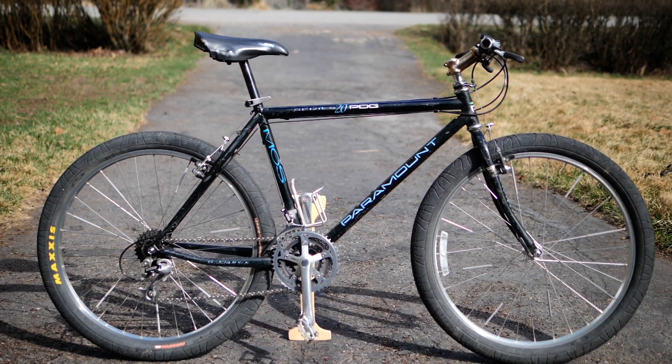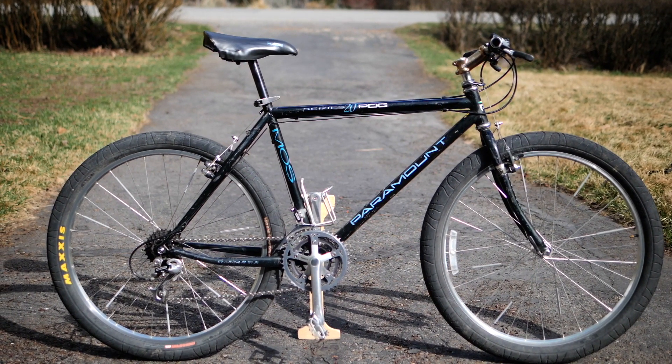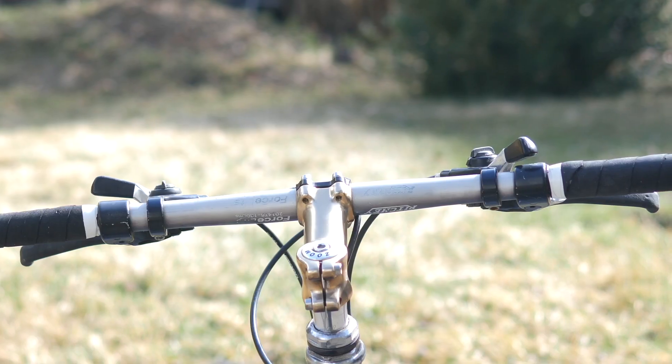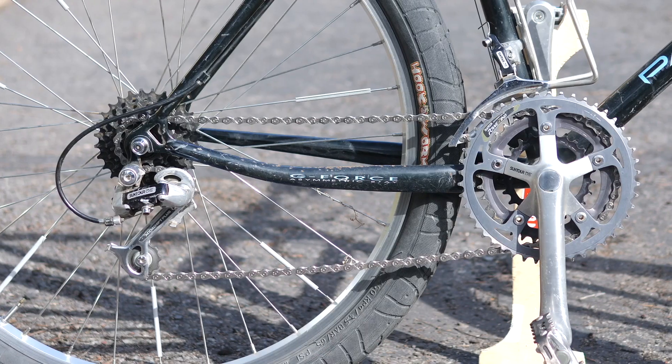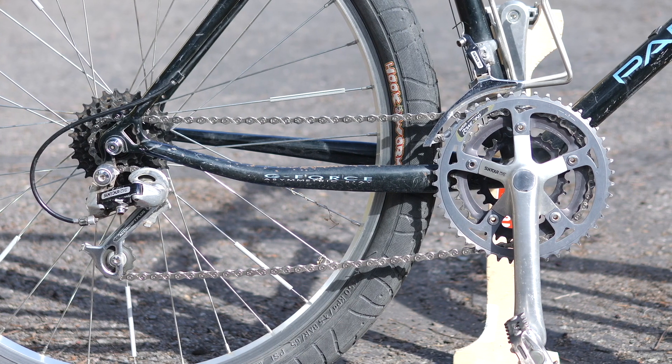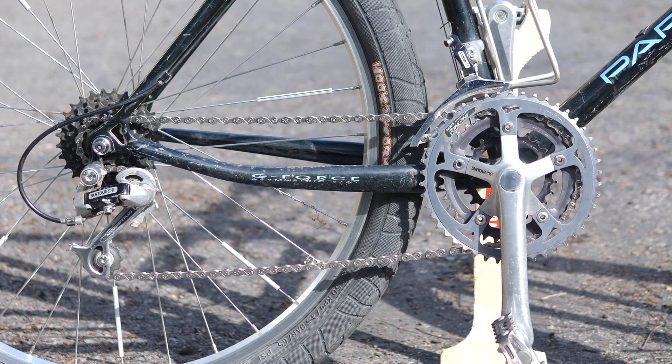Honestly, if you think about it, we're just dumb for riding anything other than 90s mountain bikes. Riding gravel? Get a 90s mountain bike. Riding a crit race? Get a 90s mountain bike. Road time trial? 90s mountain bike. Track racing? Do I have to say it? They were truly the epitome of bike design. And I think it's testament to our decline as a species that we're not still riding them today.